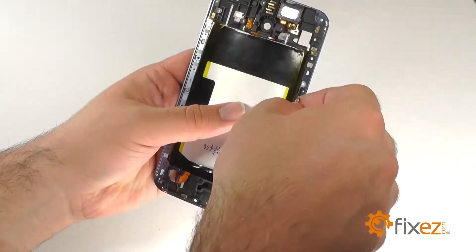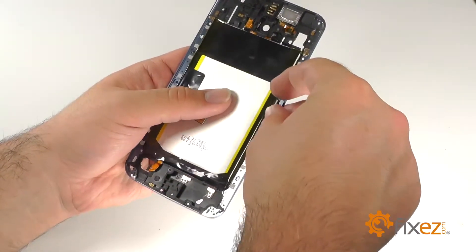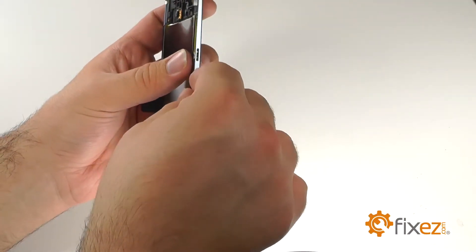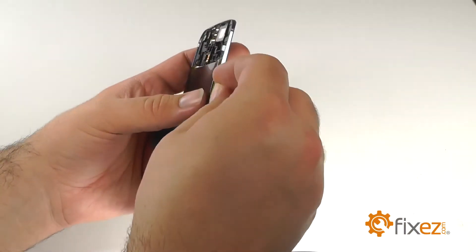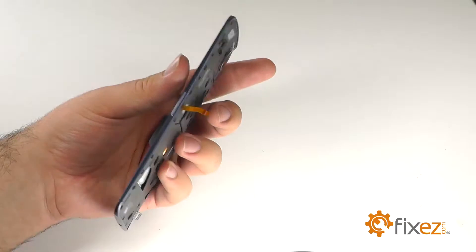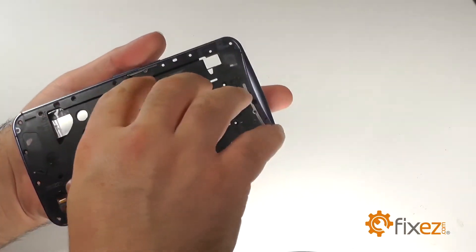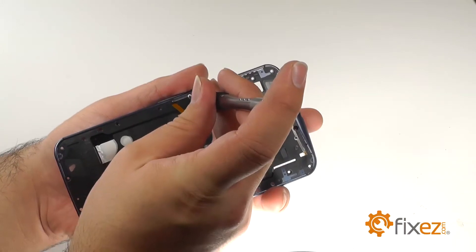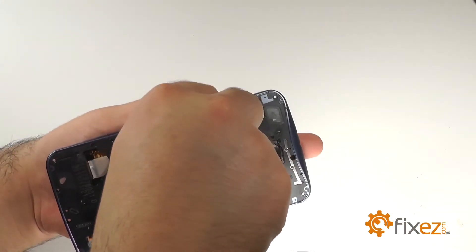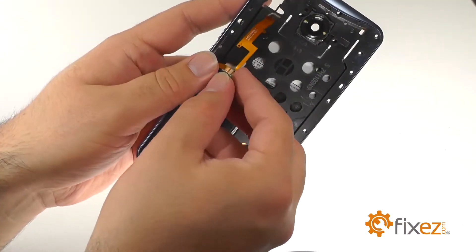Replace the volume and power button ribbon, making sure to slide the connection through the slot in the back of the mid-frame, sliding the buttons into the left side of the frame. Replace the small metal bracket, making sure to hold both power and volume buttons captive. Replace the single silver screw holding the bracket into the mid-frame. Replace the vertical portion of the ribbon, reinsert the cable, close the clasp, and re-adhere it to the mid-frame.